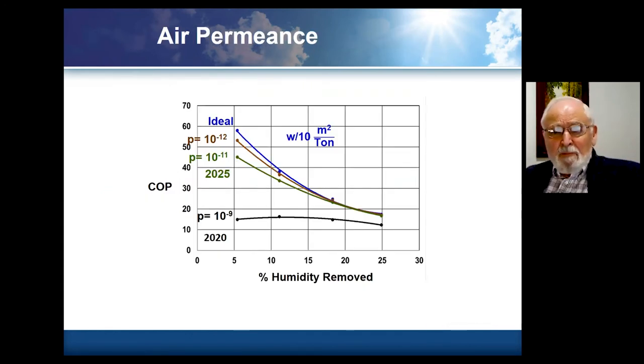Looking at the impact of air permeance: the bottom line of P equal to 10 to the minus 9 is basically where membranes are pretty much at this point. You can see that if the system is ideal except that it doesn't have an ideal membrane, you could have COPs in the range of 10 to 15 with existing membranes. The key thing is that by improving that air leakage by two orders of magnitude — which has been done in laboratory size samples — you can see tremendous improvements in system efficiency. Once you get up to the 10 to the minus 11 to 10 to the minus 12 area, we're not really that far away from ideal performance.